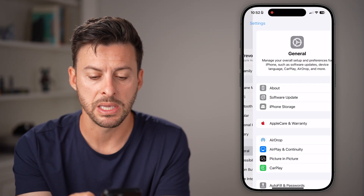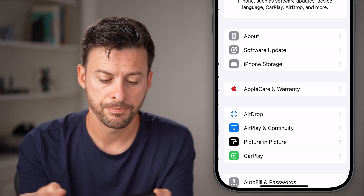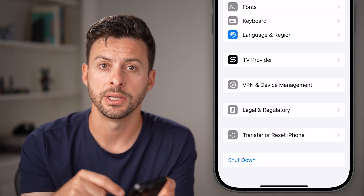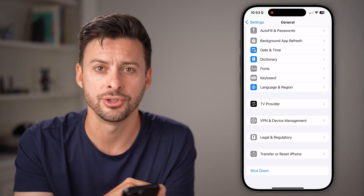Let's go back to the very beginning of your Settings. Tap on the General option again, and scroll down to the very bottom and hit the Shut Down button. It sounds simple, but you'd be surprised how many times turning your phone off and back on fixes issues.